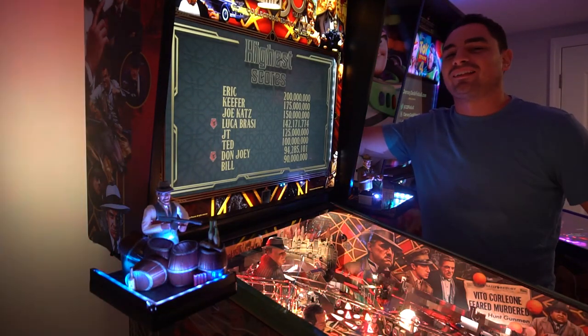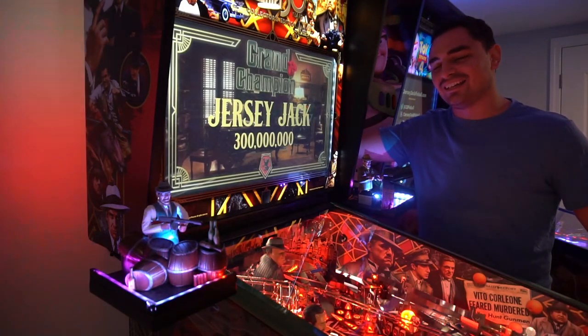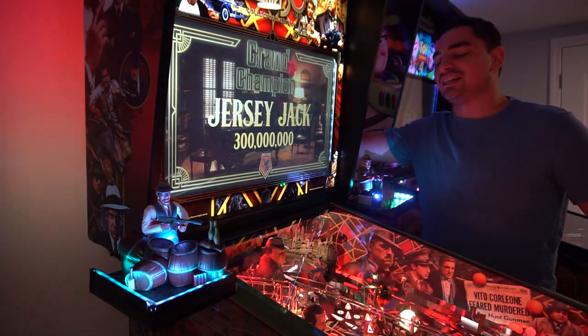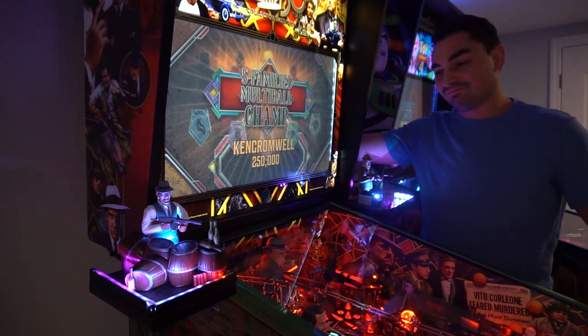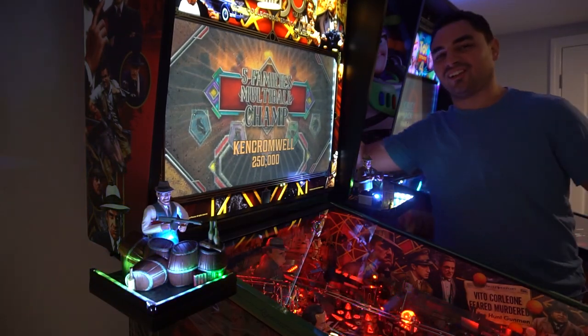What's going on guys, great to be back with another Game Case Arcades video. Today I present to you the low ceiling mod for the Godfather Collector's Edition pinball machine. Put some pepper on it boys, let's take a look.